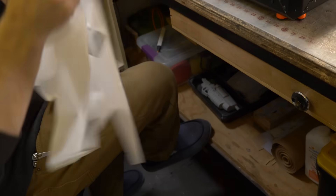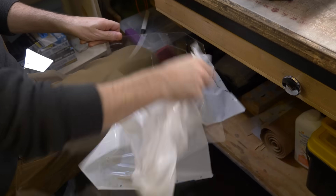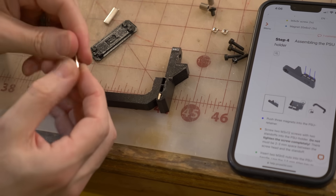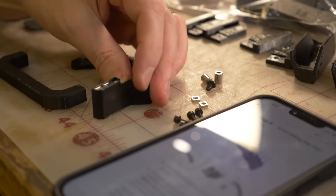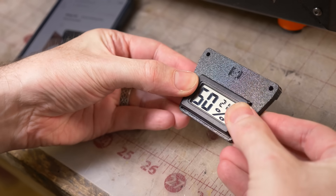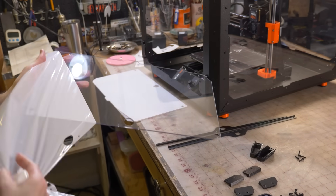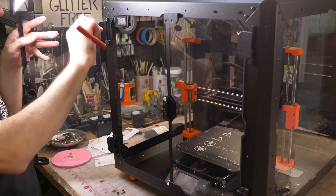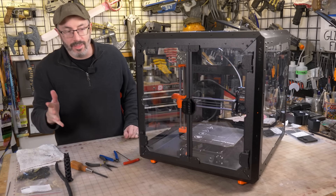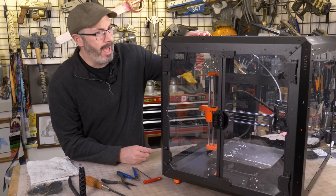One piece after another, and our enclosure is all done — just a couple hours later in 37 short steps. Thanks again to Pooch and the folks over at Prusa for getting us set up with this absolute tank of an enclosure.